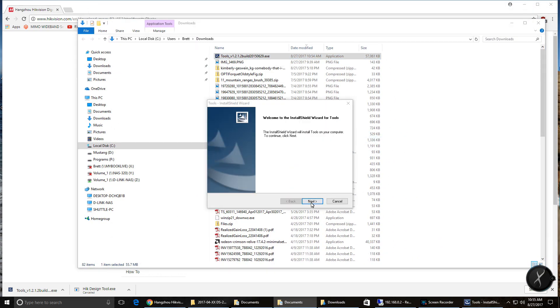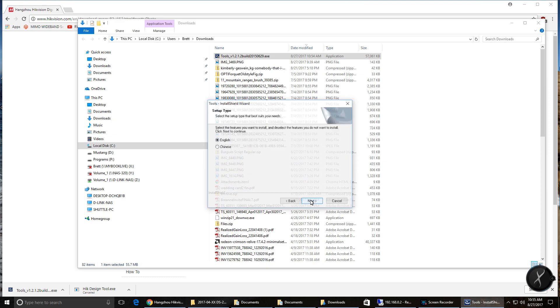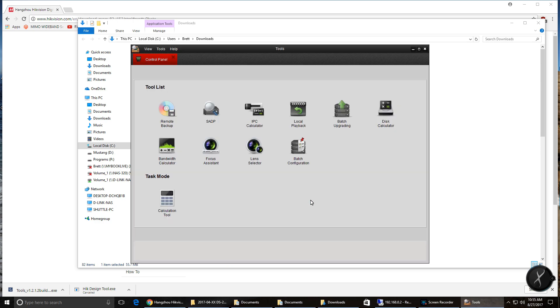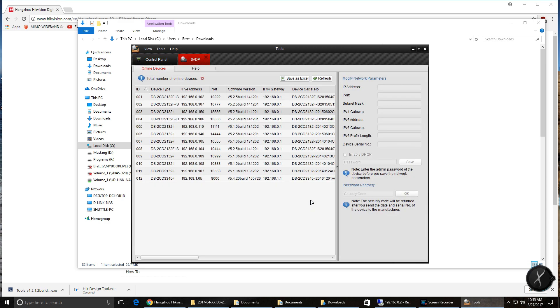Once the download is complete, run the application as administrator and accept all the default values. Hikvision Tools isn't a requirement — you can use Internet Explorer to navigate to the IP address listed on the product box — but I prefer the tool because I have many cameras and it helps me keep them organized. Once Tools is loaded, click on SADP and find your camera. You can then update your IP address, port, and default gateway. Once that's completed, enter your password to save your changes — the password is written on the box.